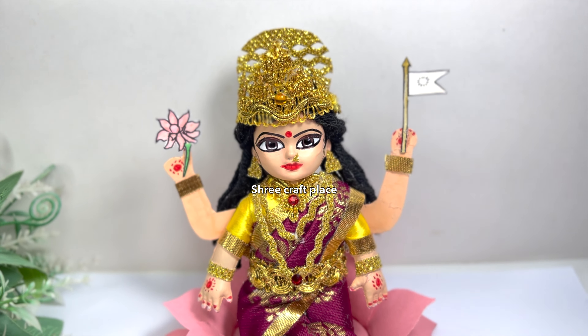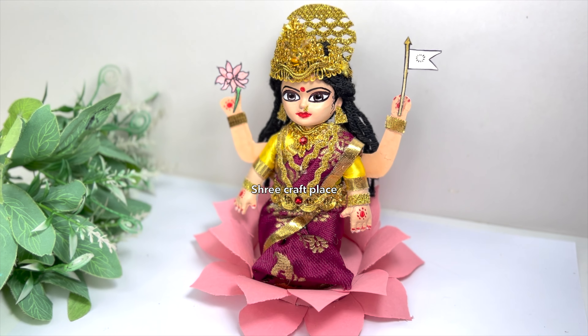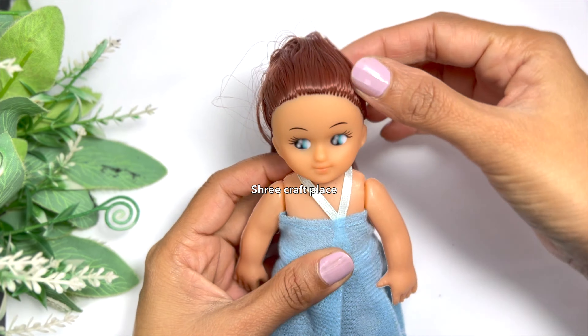Today we are going to show you the makeover doll on Adi Lakshmi. We are going to show you what we have planned for the next video. Let's start.